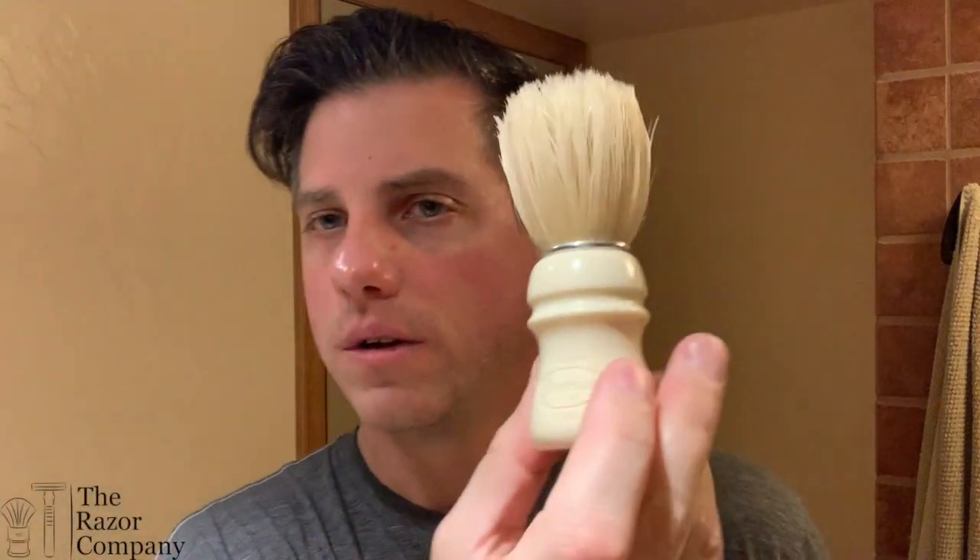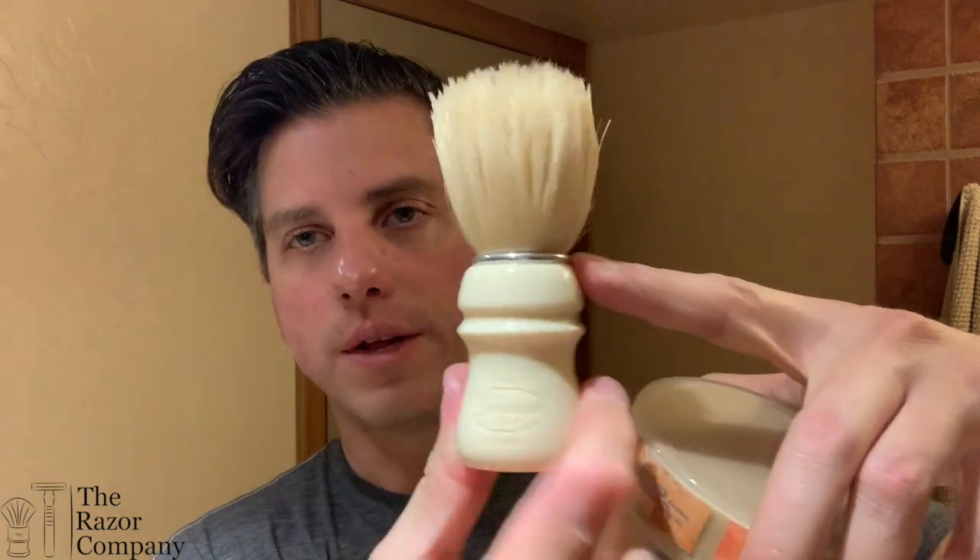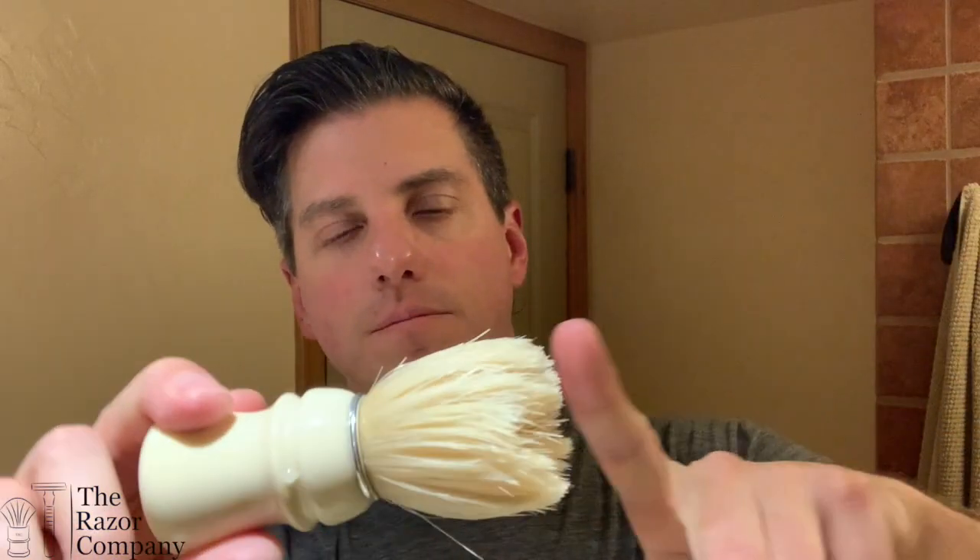Chatelaine Luxe — I butchered that in the French, but hey, the last name's Paris, I gotta try. The Smoog Owner's Club boar Intaj Resin — I really enjoy this brush. It's really simple in its presentation. The metal ring really sets off the ivory-colored resin, and the boar hair is really nice. The loft is fairly short, so it's got great backbone, great flow-through, and it really easily makes nice lather.